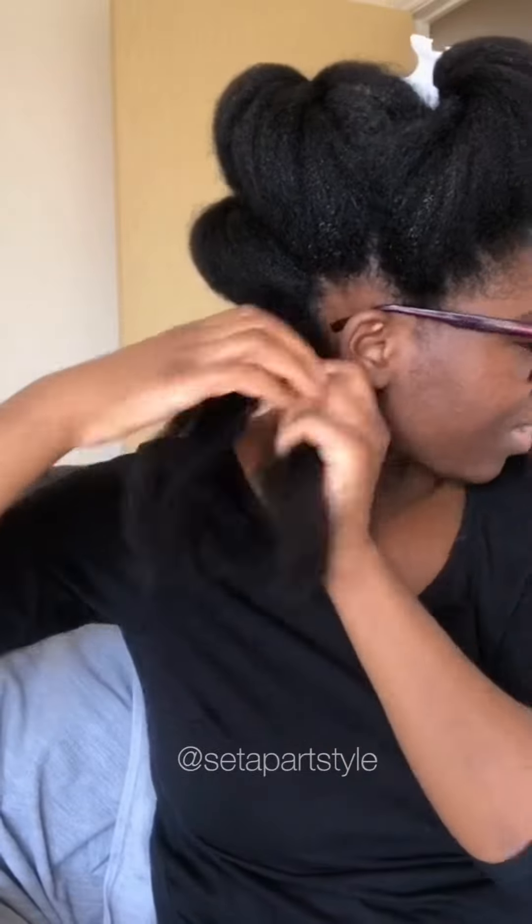I just spritz my hair with water using my spray bottle and I finger detangle my hair going from the scalp right down to the end of the hair. I'm really careful when I detangle the ends of my hair because I know it's the oldest part of my hair and I want to make sure I don't have any extra breakage.